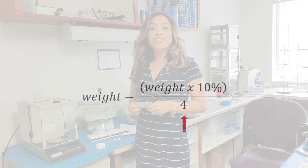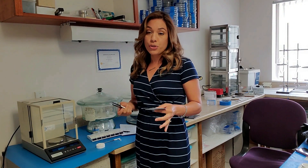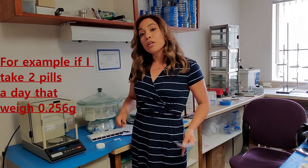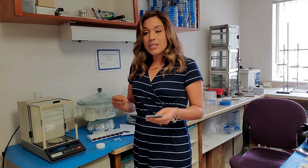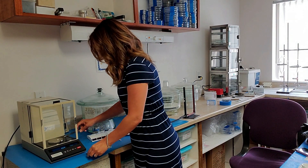That is what you would need to do if you're only dosing one time a day. But some of you might be dosing more than once. In that case, there are two ways of doing this. The first thing you can do is measure however many pills you're going to be taking throughout the day. In my case, since one pill weighs 0.256, I double that to get 0.512. I plug that into my equation and now I know I need to reduce by 0.003 grams on my first day, which means I'm going to need to put both pills on the scale.